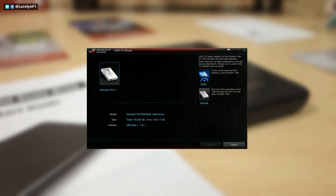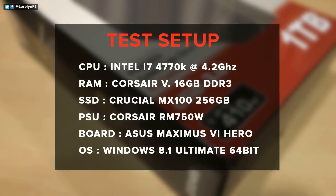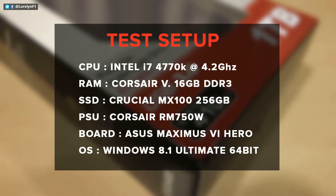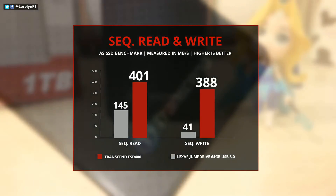Before you buy this, guys, I highly suggest to check your motherboard first if it supports UASP or USB 3.0 boost. In my case, I'm using an ASUS Maximus 6 Hero.